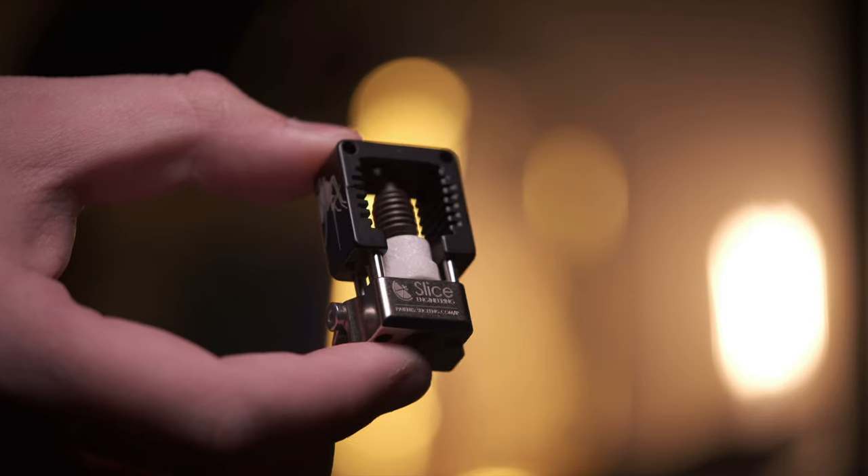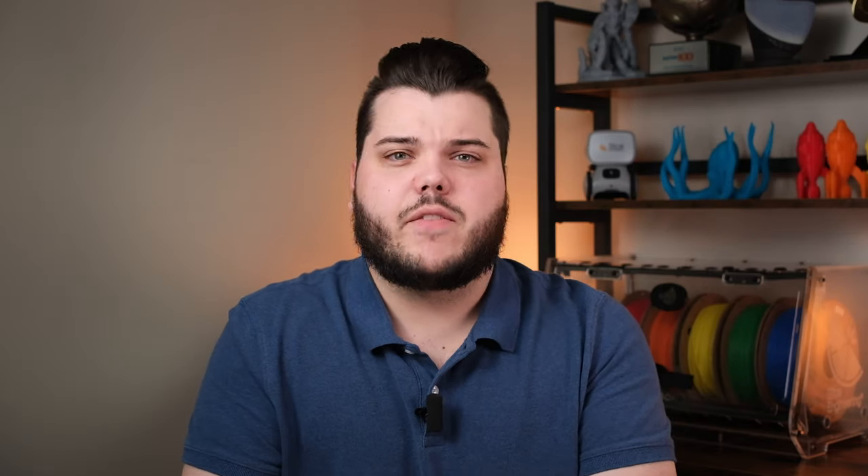At Slice, we use a copper alloy for our hotblocks. Copper has a coefficient of thermal expansion close enough to that of a steel or brass nozzle that you can change nozzles hot or cold without issue, so long as you make sure there isn't filament in your hotend when you make the change. The last thing to know about CTE and changing nozzles hot versus cold is that just because you can change a nozzle cold doesn't mean you always should. If you're printing at temperatures north of 300 degrees Celsius, we recommend always hot tightening your nozzle.